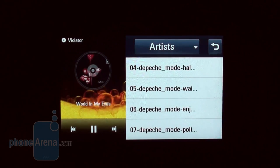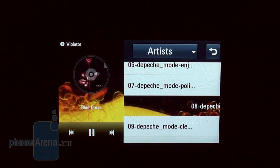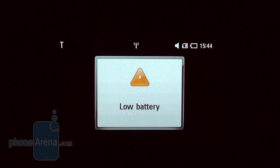The music player is an odd bird, but you will eventually get used to it in time. For instance, you don't have access to the Dolby Mobile function in horizontal mode, but you will be able to see the song you are listening to at all times.